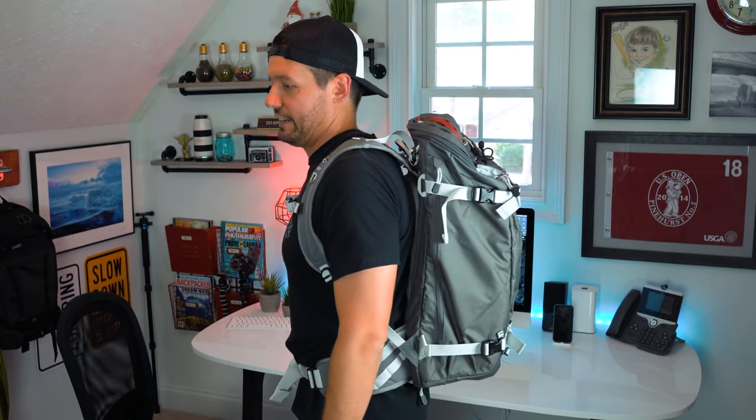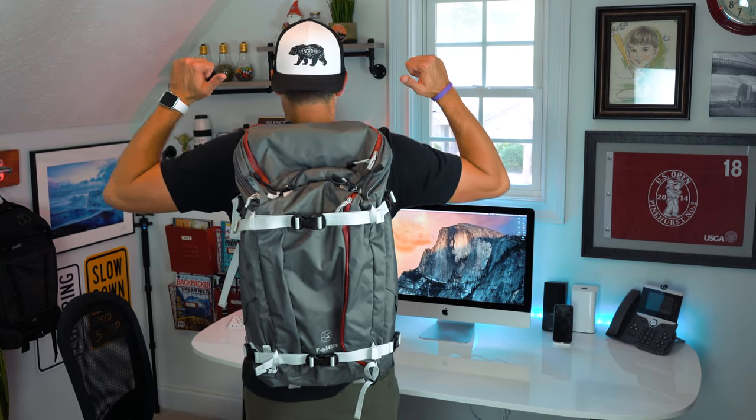If you're in the market for a midsize photography bag, definitely check out f-stop's Anjana lineup — I don't think you'll be disappointed. If you found this video useful or entertaining, give me a thumbs up and subscribe if you're not already. I will see you all in the next video!